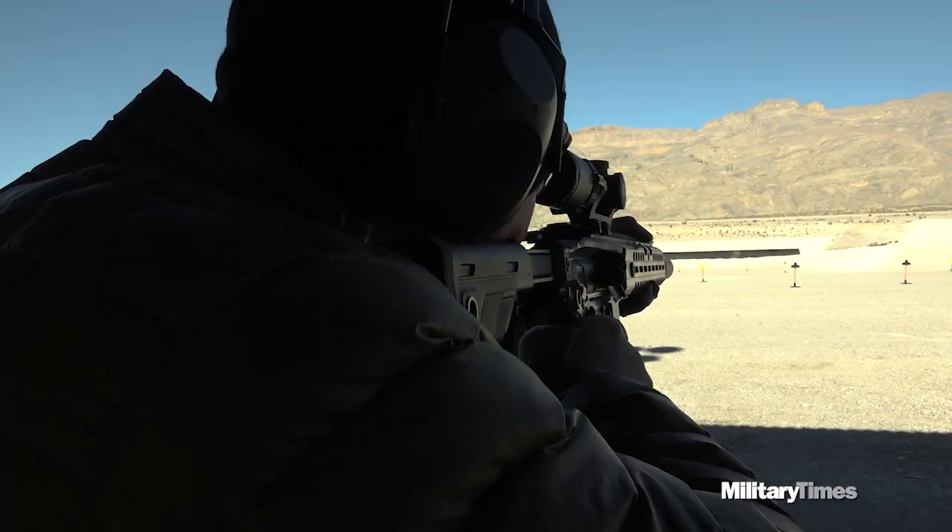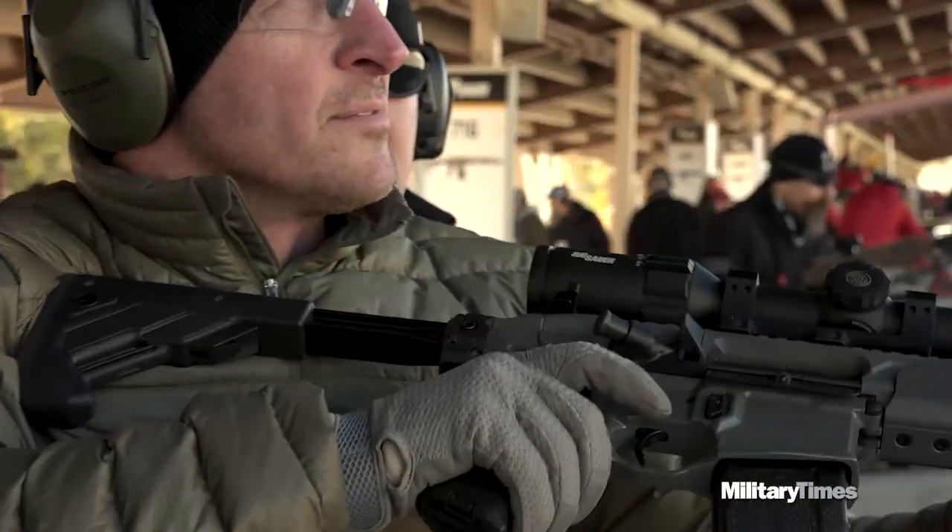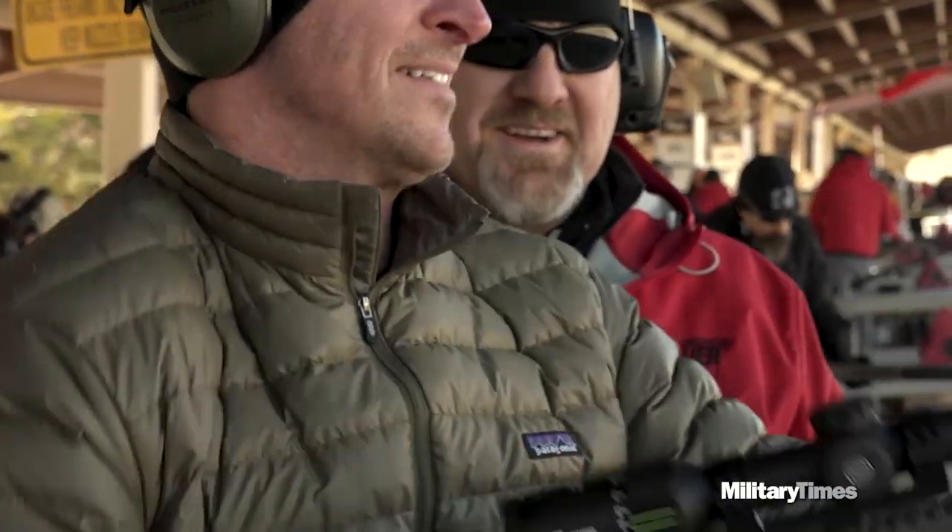You can run 5.56, 7.62, or 300 Blackout, depending on the configuration. You can do long barrel or short barrel, and you can do different stocks. It is a great weapon — I had a lot of time shooting it, and that's my two cents.